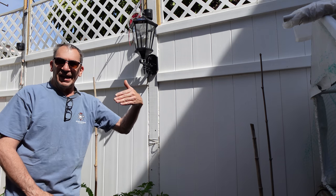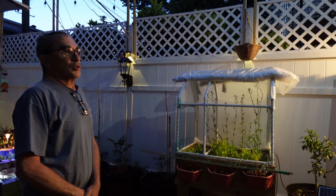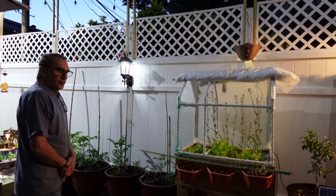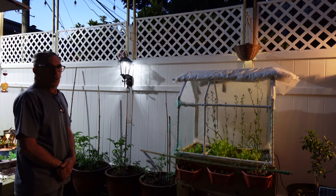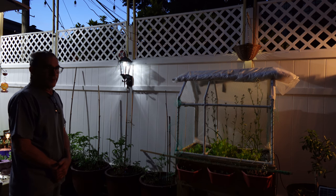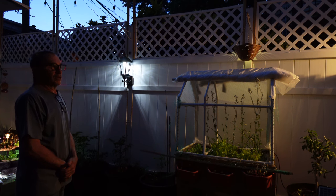Let's show you what it looks like at nighttime — it is dark and the lights are starting to come on. As a dusk-to-dawn light, it will come on automatically. Just make sure there are no other nearby lights that will prevent it from triggering. Here you can see the cool side of the lantern at 6500 Kelvin.